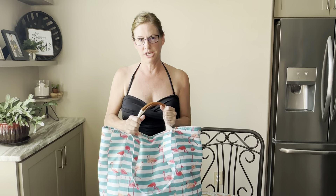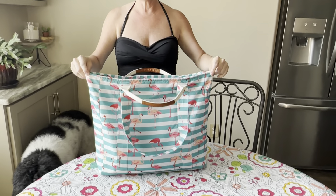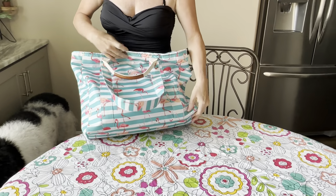First off, I love the patterns — there are a lot of cute patterns to choose from. This is waterproof, and it is a great size. It's about 16 inches tall, 17 inches wide, and about 7 inches deep.